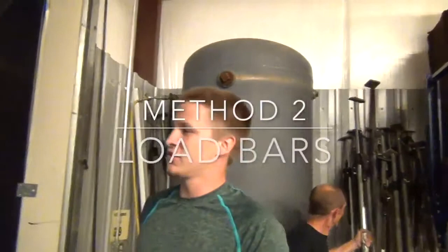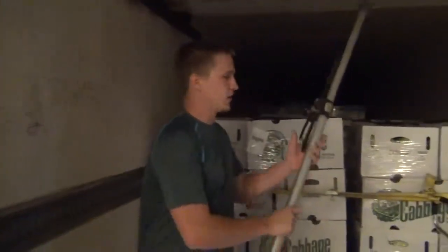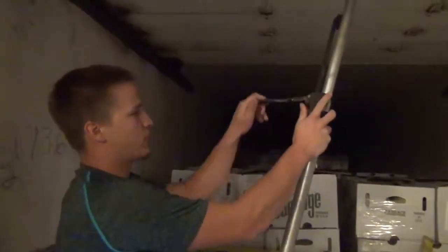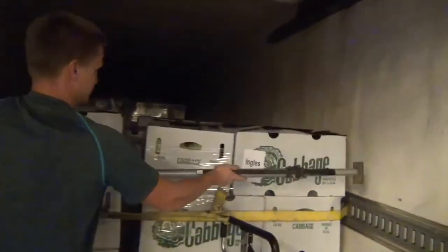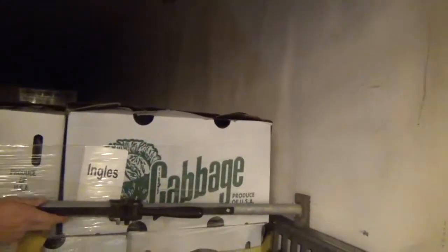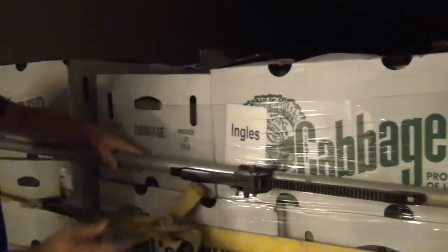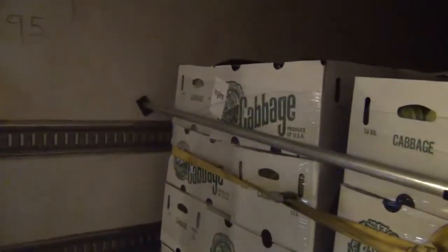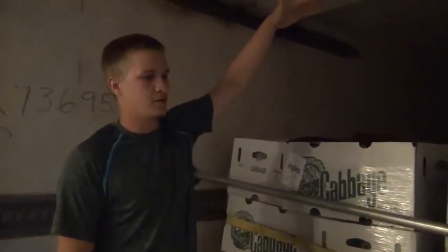Not all trailers are going to have these grooves on the sides, so you can hook in that type of load lock instead. We'll also use those when we've got pumpkins or something where we've got two layers.